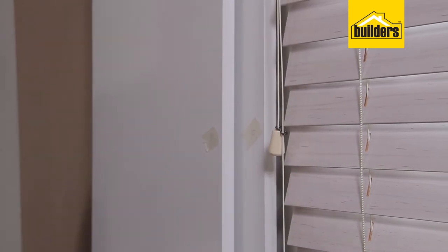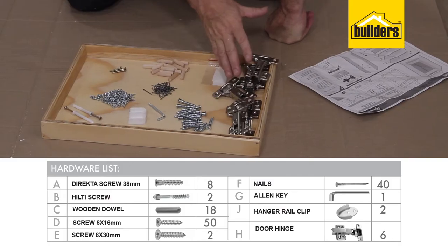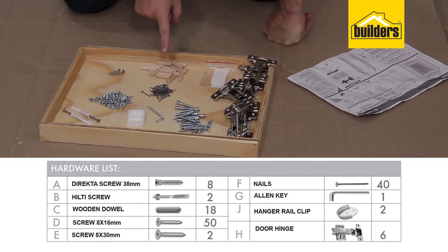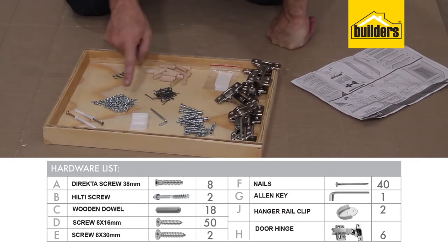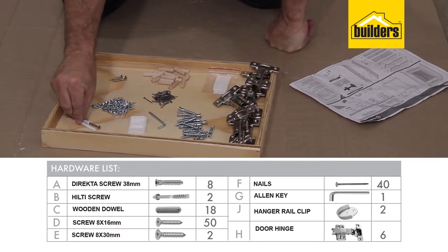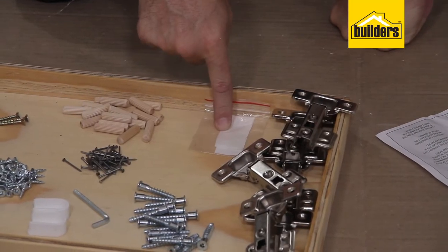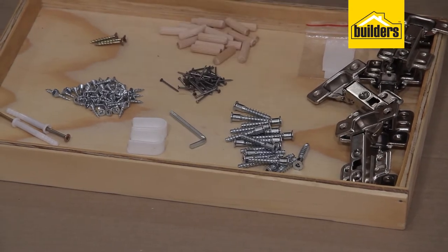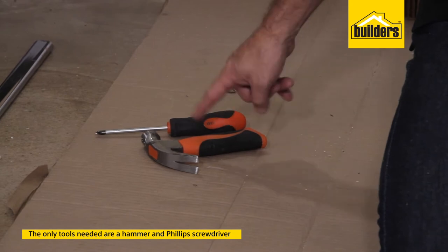With all the panels labeled, it's now a good idea to sort and organize your hardware. We have hinges, director screws, panel pin nails, wooden dowels, hanger rail clips, Allen key, 16mm nails, nail and anchors, 30mm screws, and white cover stickers to cover the heads of the director screws. For tools you'll need the Allen key from the kit, plus a medium-sized Phillips screwdriver and a hammer.